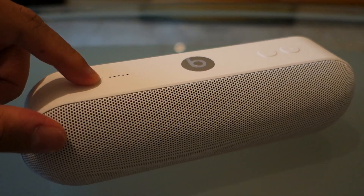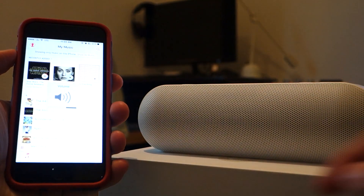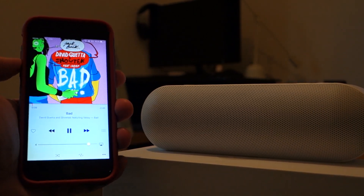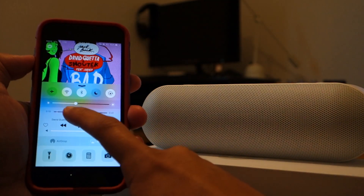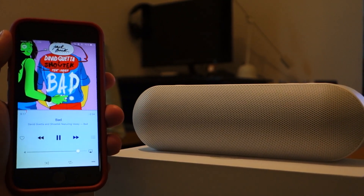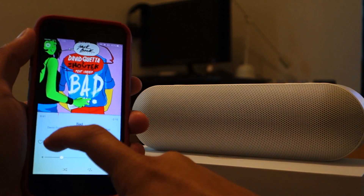The Beats Pill Plus did not have any problems connecting to our Apple devices, or even some of the Android smartphones and devices I paired it with. It delivers a fuller and wider sound experience, evident by the fact that it managed to fill an entire room with sound despite its size. Bass is a little on the low side, but it didn't impact my overall listening experience. Sound was even across the mids while maintaining sharp trebles.